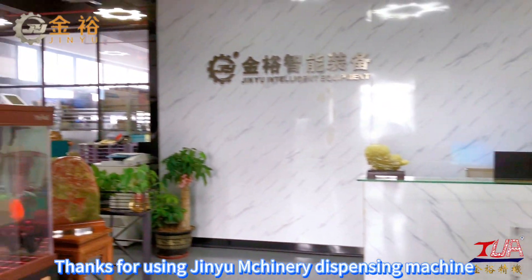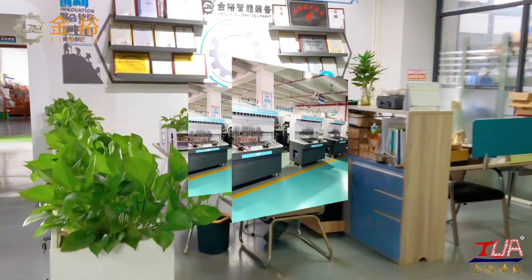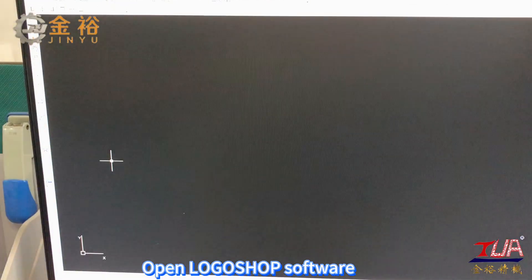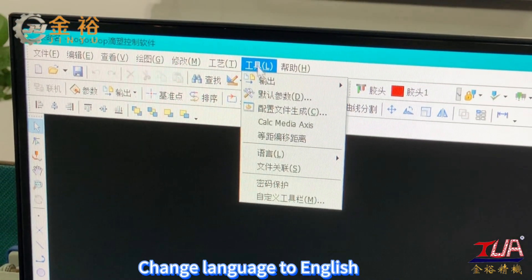Thanks for using Genio McInery Dispensing Machine. Open Logoshop software and change the language to English.